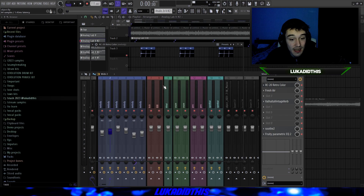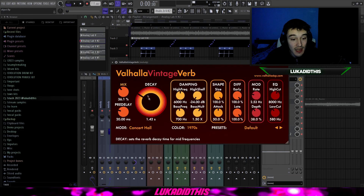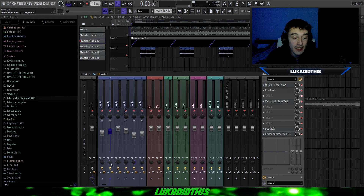For the effects on that sound, I have the RC20 for the wobble and EQ, then Simple Fresh Air with mid-air at 19% and high air at 32%, then Valhalla Vintage Verb where I tweaked the mix, decay, and low cut, then Simple Soothe on its default settings, then a Simple EQ where I cut some lows and a frequency that was a little too harsh, and I had it 27% in stereo.